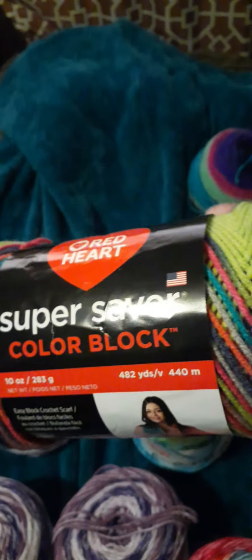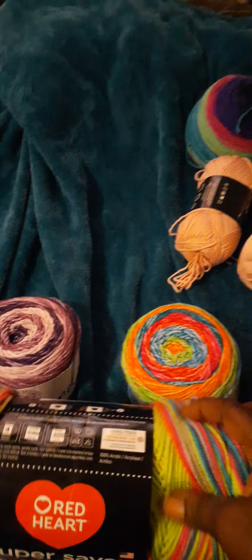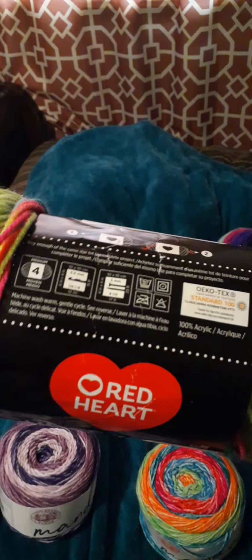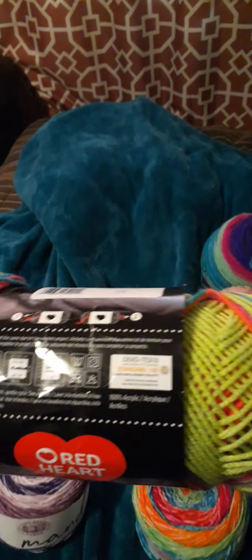I had never seen this before. I love Red Heart — I'm sure you guys already know that — and this is called Color Block. Never heard of this, so this is how it works up. I love this and it's actually like real soft for it to be Red Heart. Some Red Heart yarn is real soft and some is not, but this is real soft.